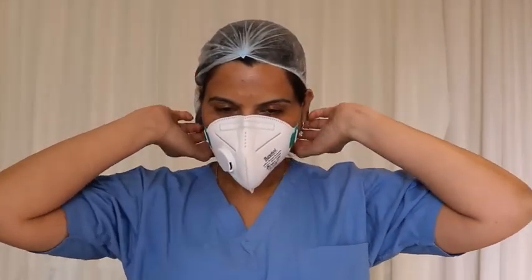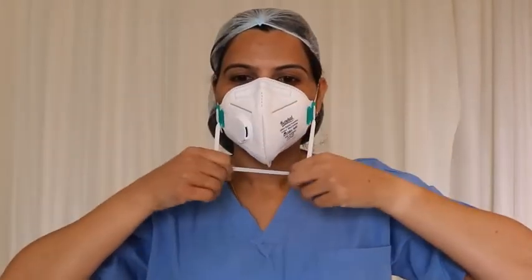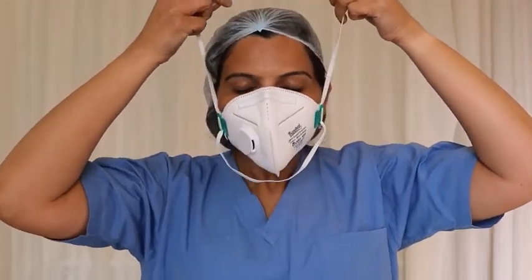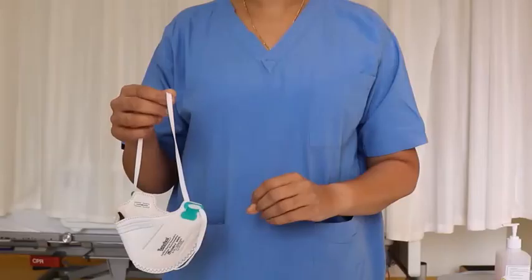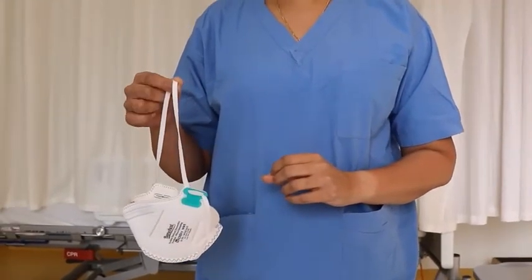The N95 mask is removed outside the patient room. The strap area is clean, so first remove the lower strap and then the upper strap. Make sure you do not touch the outer part of the mask, then discard it.